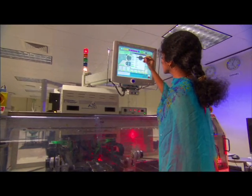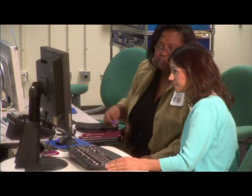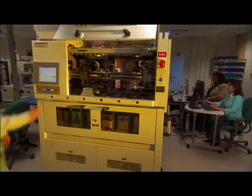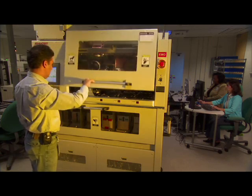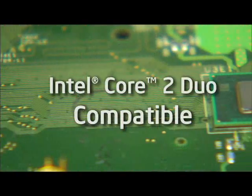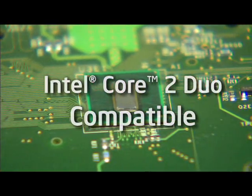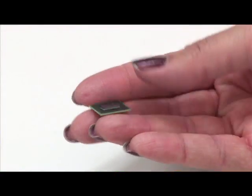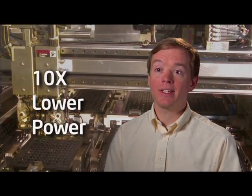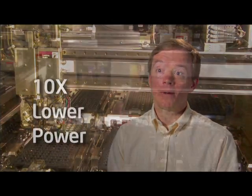Achieving the power targets on Silverthorn was the result of hundreds of little ideas, each one of which saved milliwatts and sometimes just microwatts. Adding up all these little ideas was what allowed us to hit that power envelope that was so aggressive. This is the first time that I have a microprocessor that's fully Core 2 Duo instruction set compatible, now down in a power envelope that will go into a mobile internet device that fits in your pocket. You can be running the same applications that you run on your PC, but at 10x lower power.